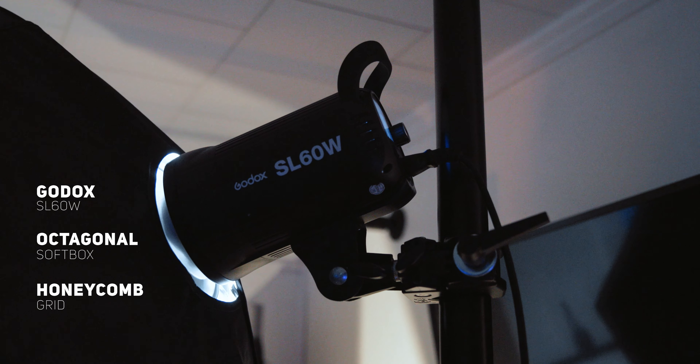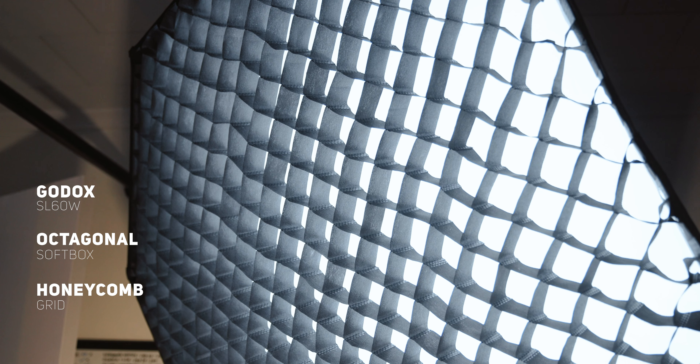To kind of get started, we're going to start off with the key light. Your key light is the light that's going to be shining pretty much at a 45-degree angle from you. Mine is the Godox SL60W, and it has the octagon soft box around it with the honeycomb grid.